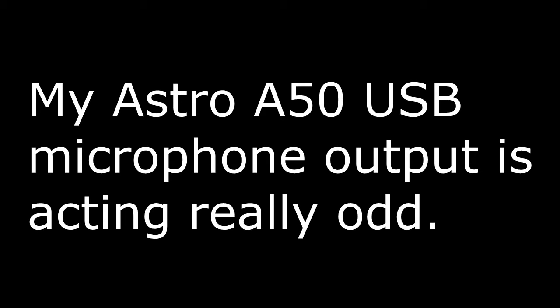Now, I'm sure the microphone works fine over the Xbox 360 controller, but for some reason, through the USB on the mixamp, which is used to power it, it also outputs my voice.